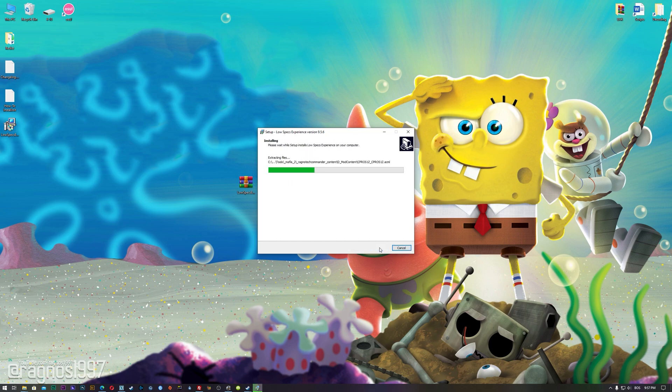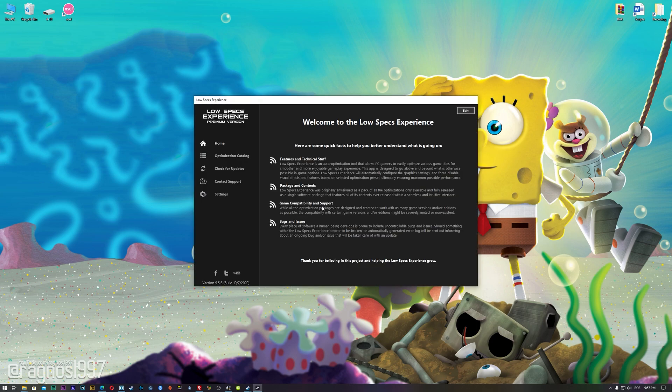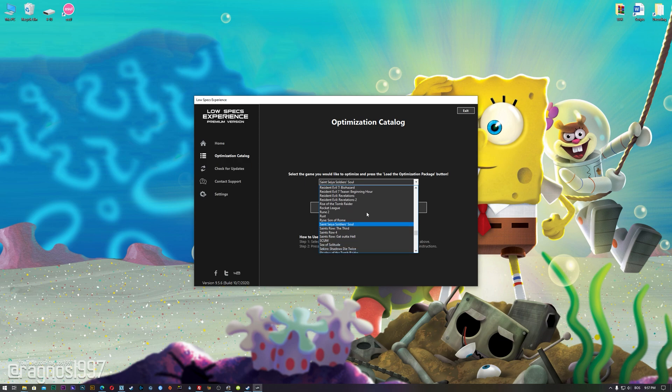Now start the installation process for the Low Specs Experience. Once it's done, start with your desktop shortcut and head over to the optimization catalog section.